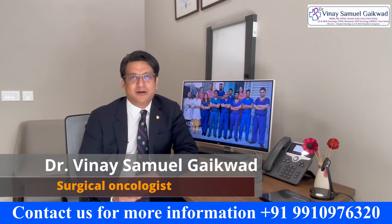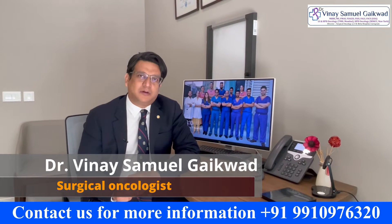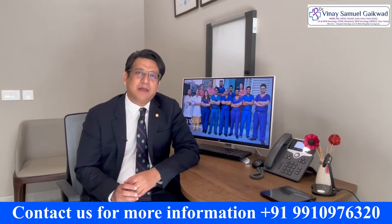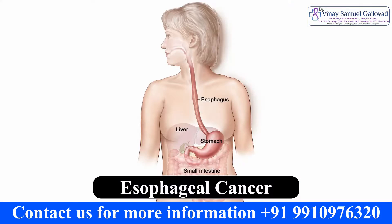My name is Dr. Vinay Samuel Gaikwad. I'm the director of surgical oncology at CK Bidlo Hospital in Gurgaon. Today I want to talk about what happens when we remove the food pipe or the esophagus when the patient has esophageal cancer.